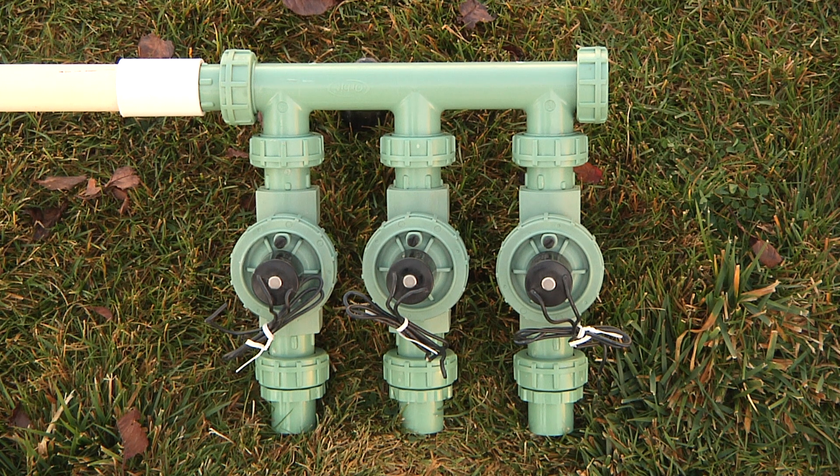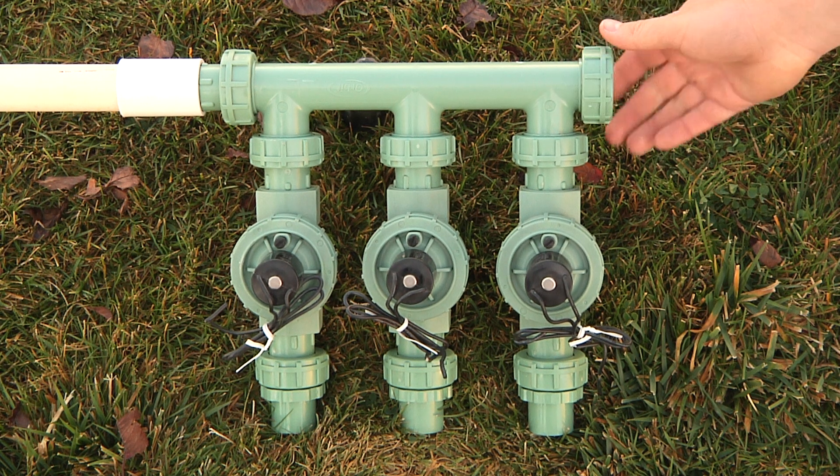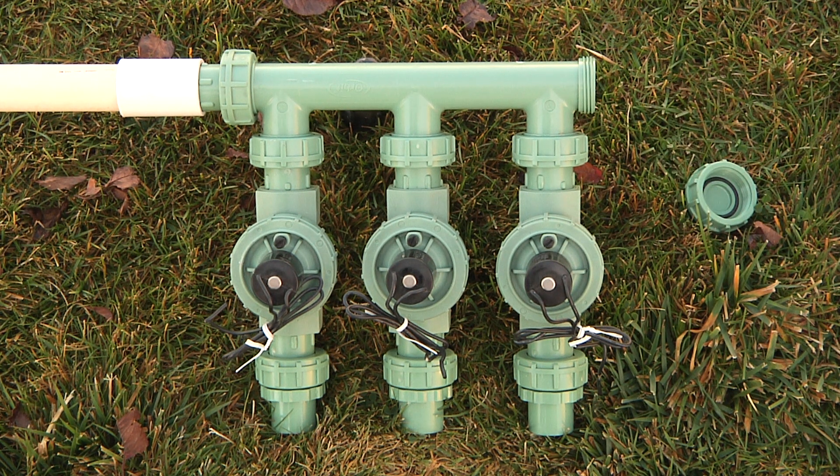In addition to manual drains and auto drains, it's always a good idea to drain your manifold. You can drain your manifold by removing the end cap, if you have a pre-assembled manifold, or if you've installed a ball drain on the end of your manifold, go ahead and open that to let the water out.